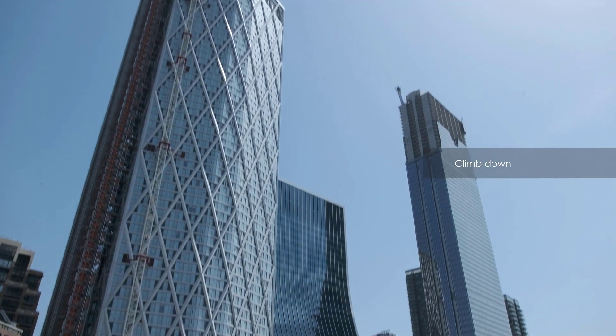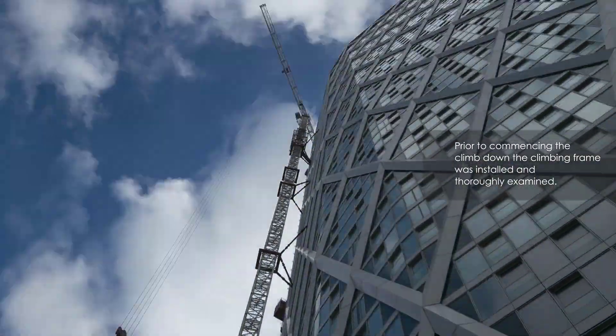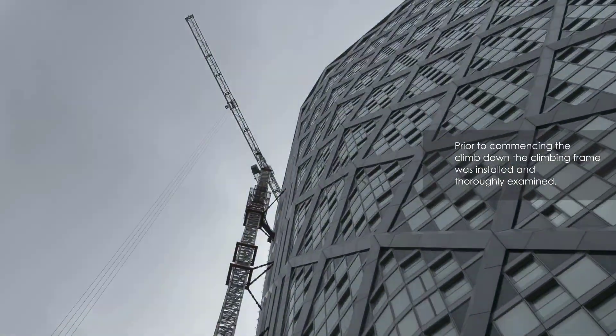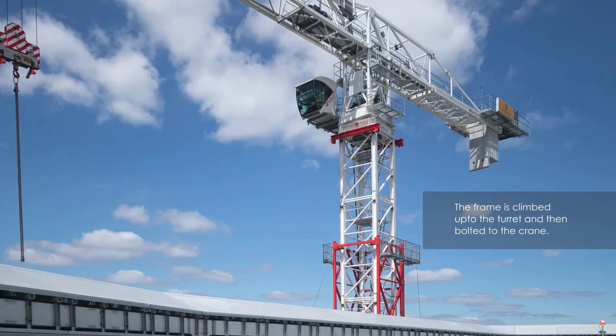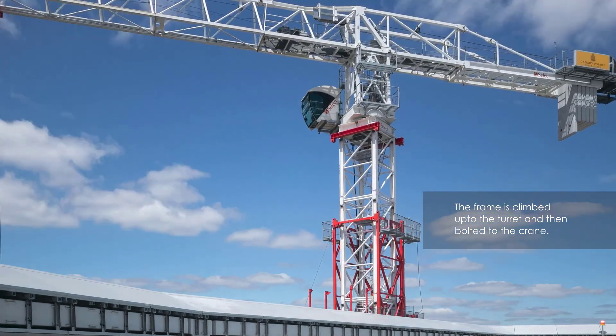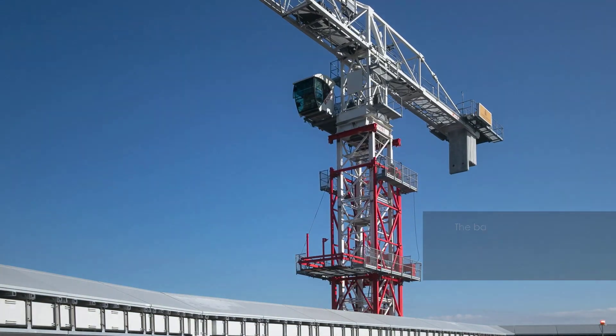Here we have the climb down of the Select Terex C2T361 20-tonne flat top in central London. The climbing frame was pre-installed and thoroughly examined in advance. The frame is climbed up to the slew ring and bolted to the P-beams.